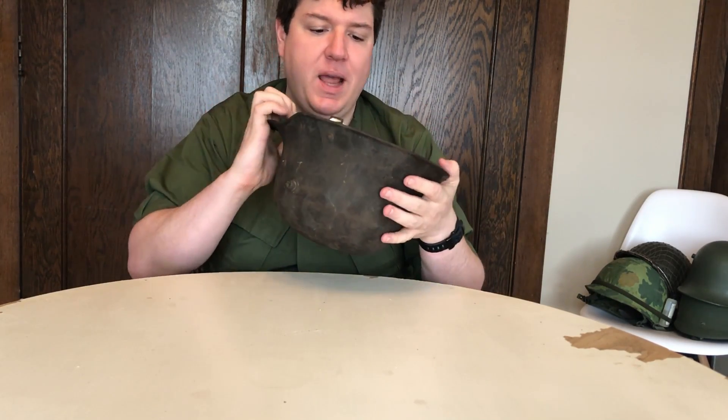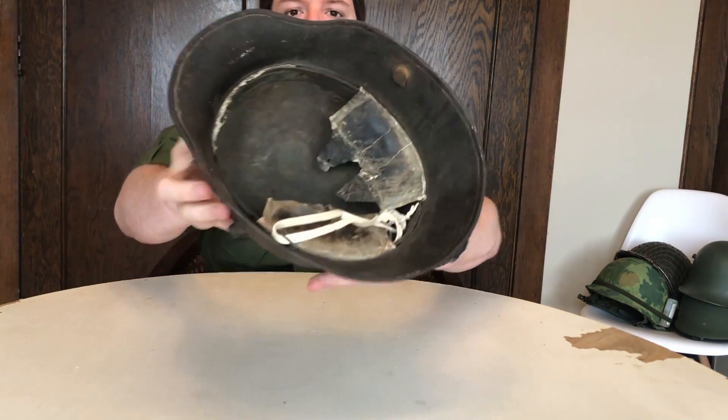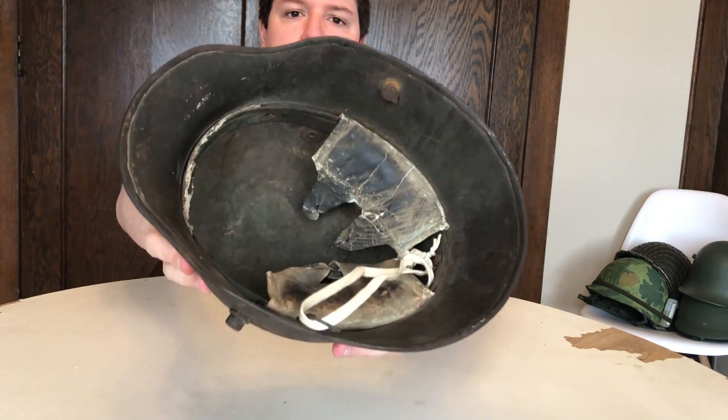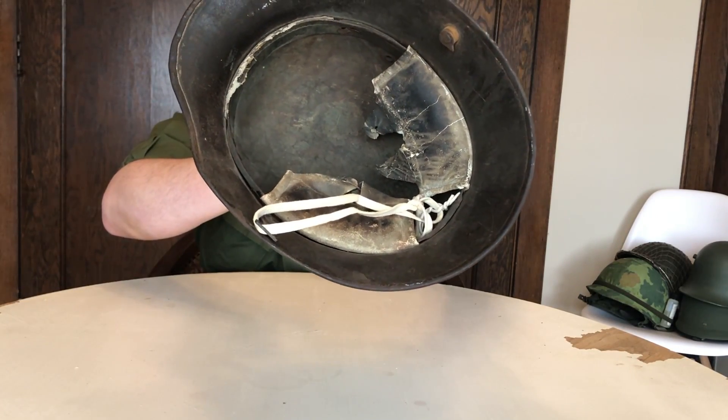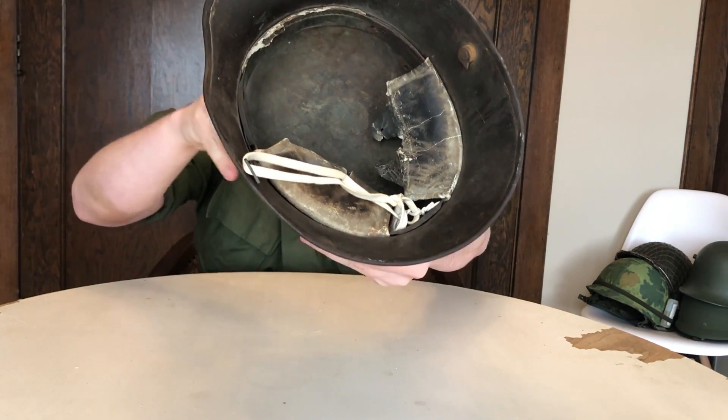So anyway, this is an M17. It's an M16 shell, but it's got an M17 liner in it. You can see the steel band — the leather front pad is missing.